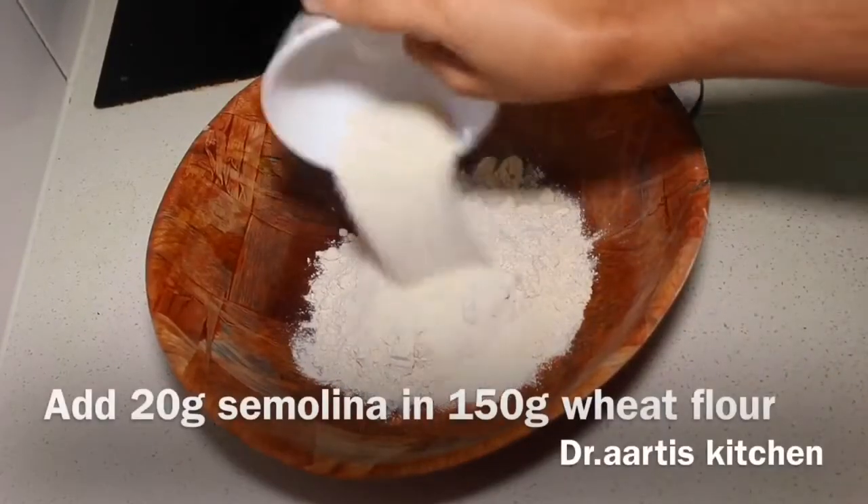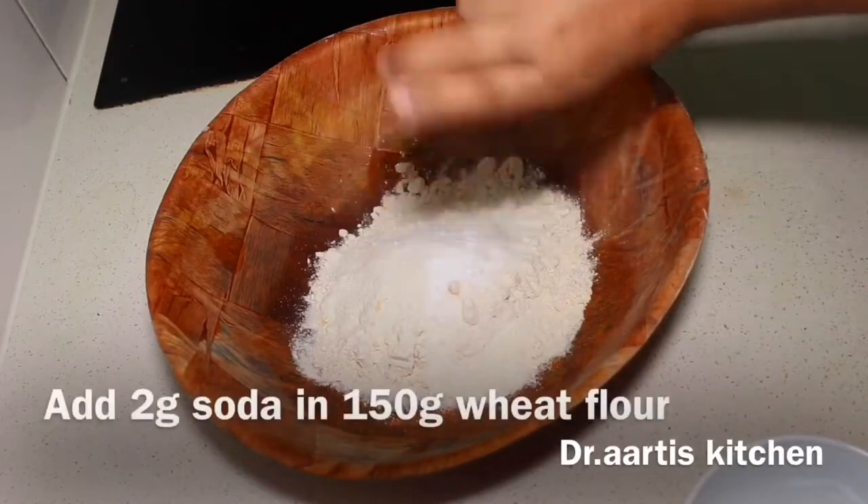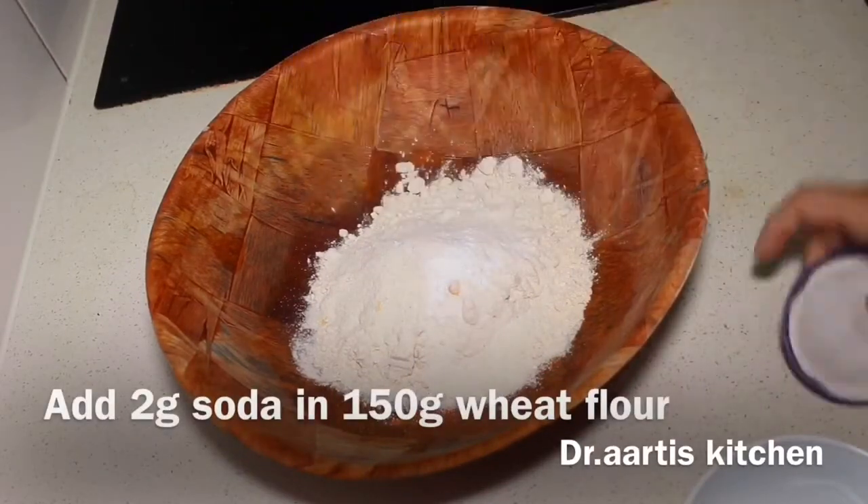Add 20g semolina and 150g wheat flour, then add 2g baking soda and another 150g wheat flour.